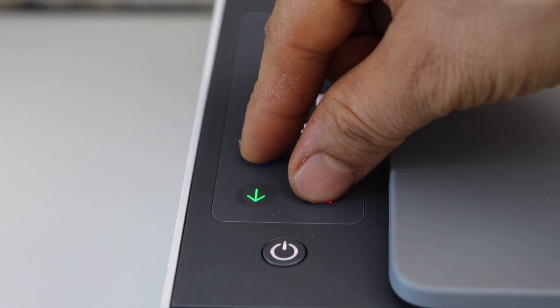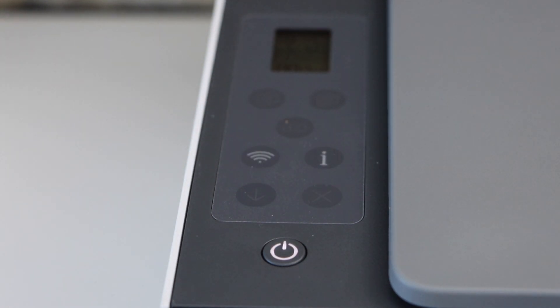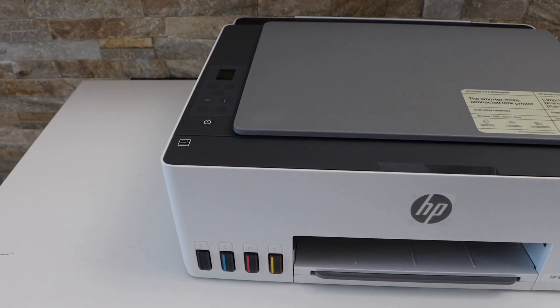You will see the Wi-Fi light starts to flash — that means the printer is in setup mode. Now go to your smartphone. I'm going to use my iPhone.